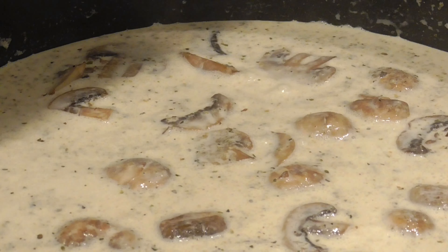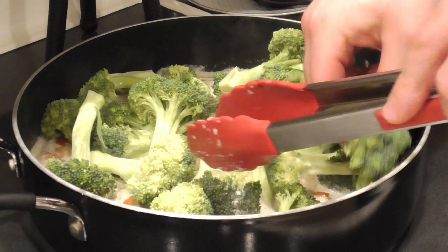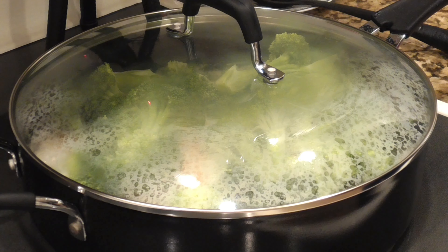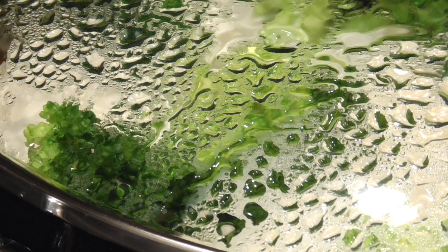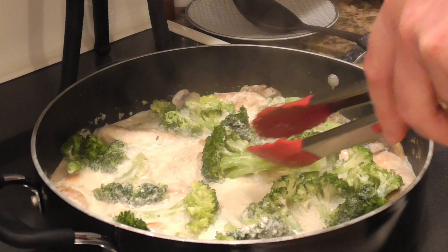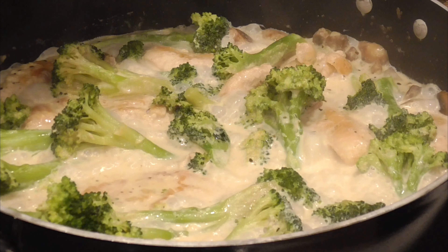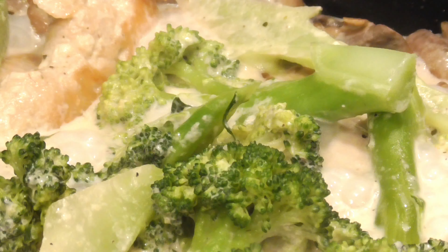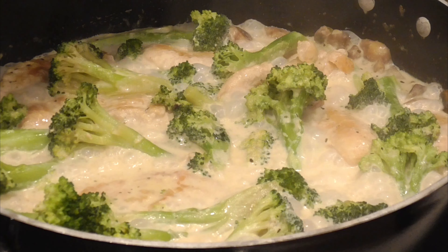When the cream starts bubbling, I add the chicken back in, making sure to get all those juices that collected on the plate into the pan. Then the broccoli goes right on top — I spread it around and push the thicker stem ends down into the cream a bit, since those take a little longer to cook than the tops. The lid goes back on. I'm finishing the chicken and steaming the broccoli — about four to five minutes. When the broccoli is about 75% where I want it, I take the lid off and let the cream reduce. If you don't want to manage the timing, you can cook the broccoli separately in a different pot — that works well too.